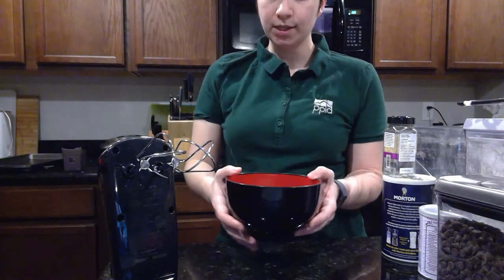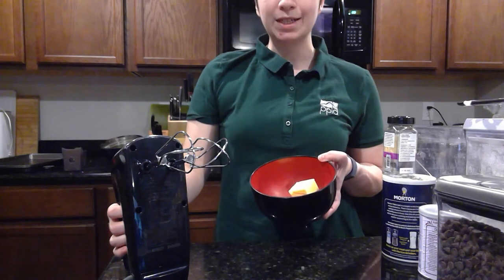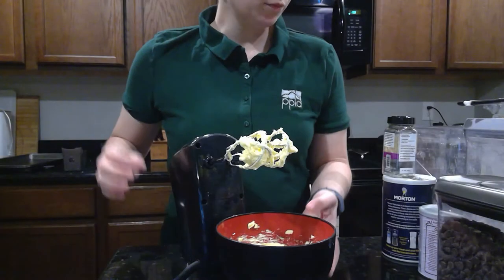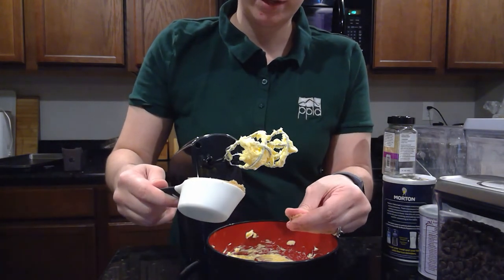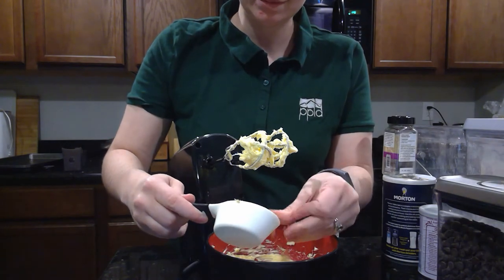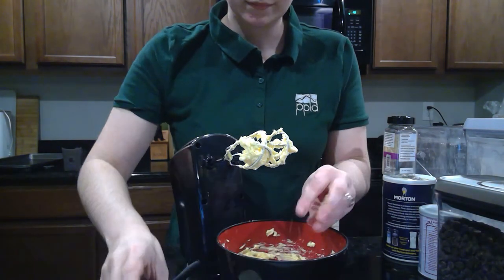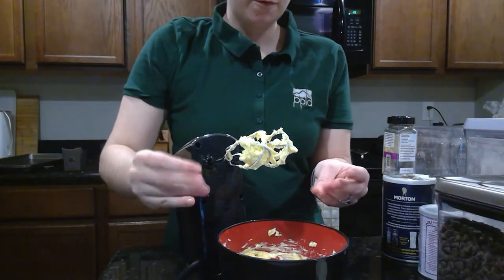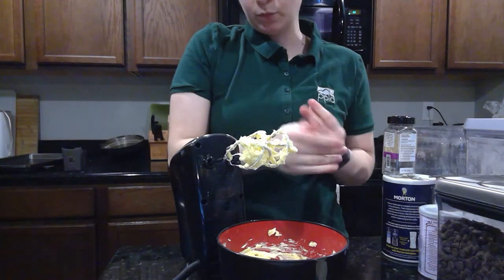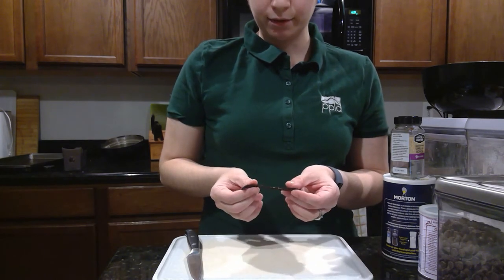I've preheated my oven to 375 degrees and I've got my softened butter in my bowl with my hand mixer. I'm just going to beat it on medium until it's fluffy — about 20 seconds. Then we'll add in the sugar: a quarter cup of dark brown sugar, crumbling it between my fingers because it can get clumpy, and three tablespoons of granulated sugar. We'll beat this again for about 30 seconds until it's pale and fluffy. Then I'll move the mixer aside to get out the cutting board and scrape out the inside of the vanilla bean. I have half of a vanilla bean here.